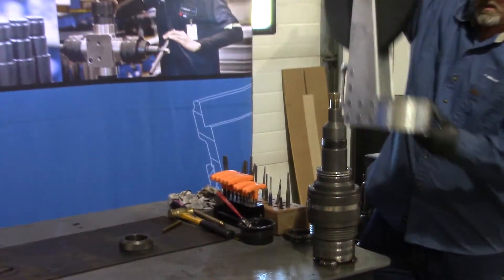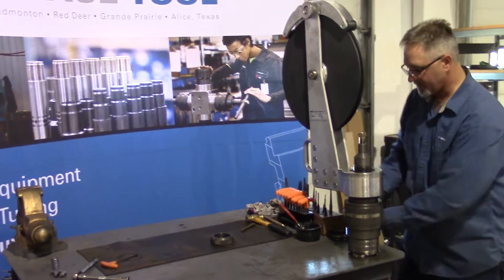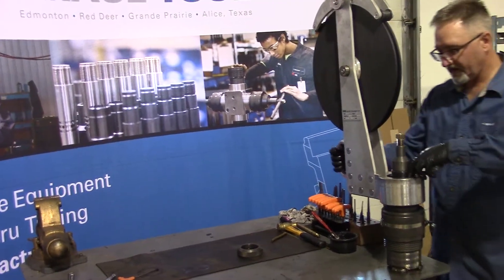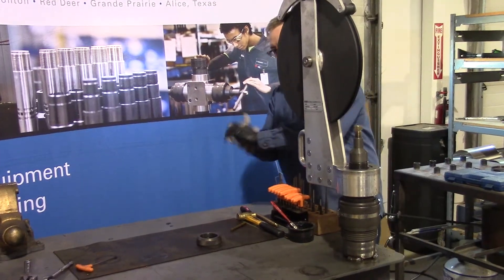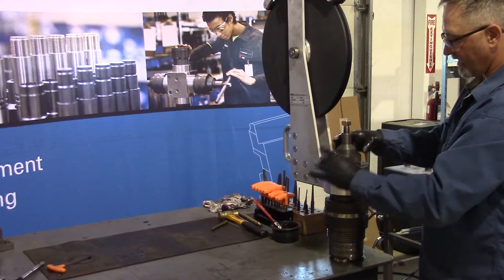And we'll take our stuffing box staff and set it on top of the first thrust bearing in the body. Install our second thrust bearing. Line it all up. Take our retainer nut — it holds everything together.